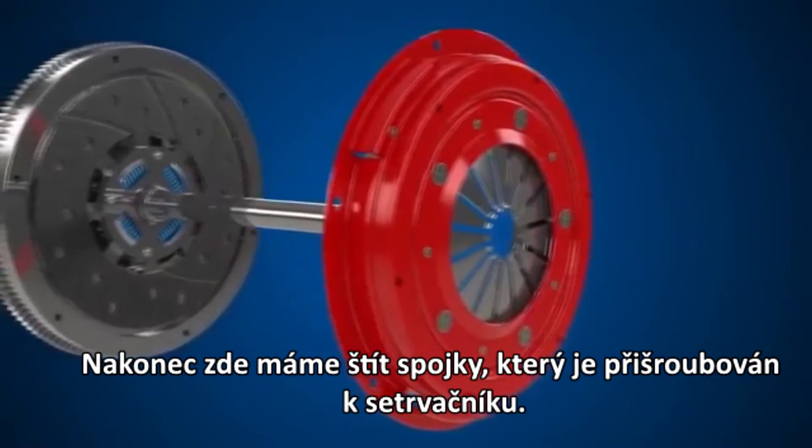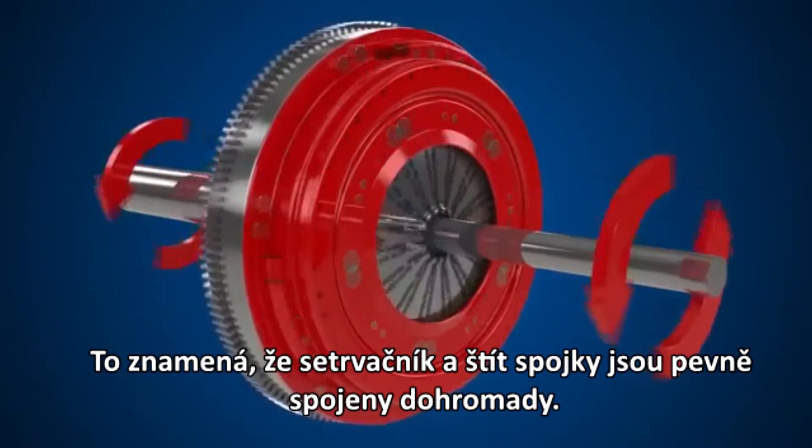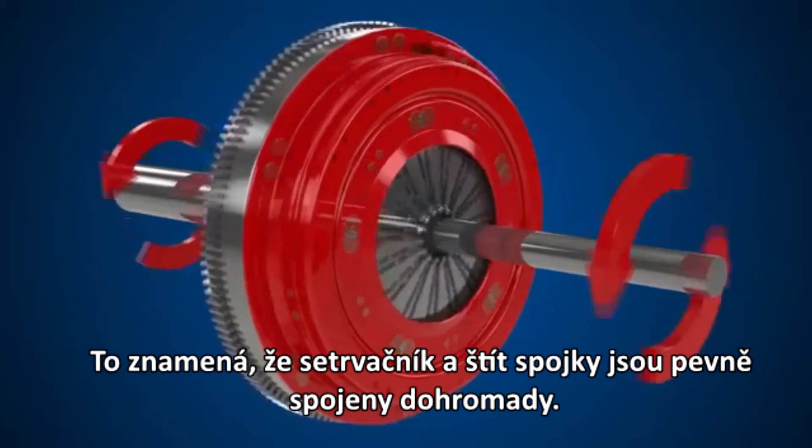Finally, we have the clutch cover, which is bolted to the flywheel. This keeps the clutch plate and flywheel clamped firmly together.